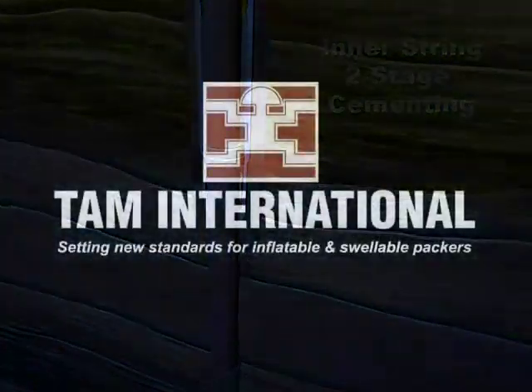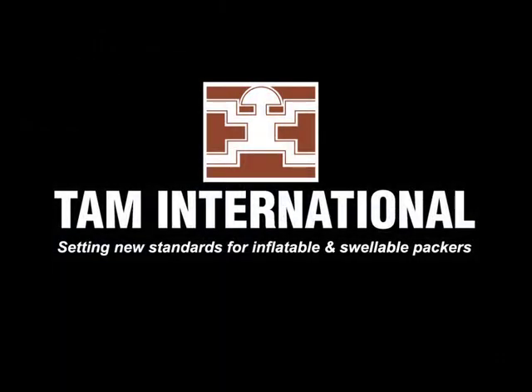For all your multi-stage cementing requirements, gas migration control, or other inflatable or swellable packer applications, contact your local TAM representative or visit our website at TAMINTL.com.